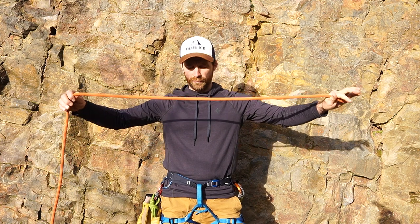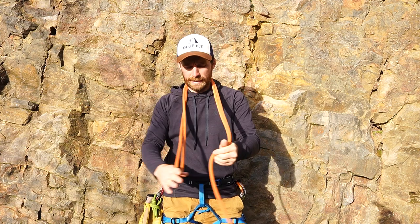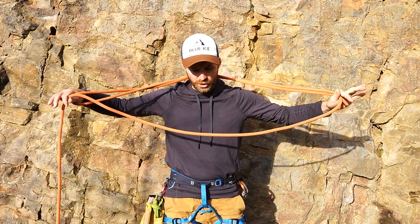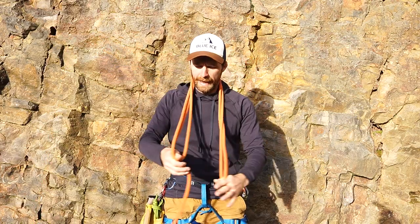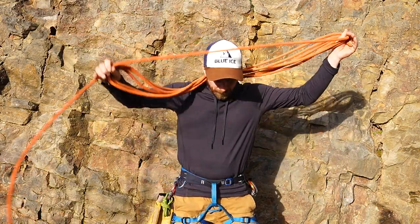So you start off with a strand of rope, take the end of the rope, you're going to pop it over your head and make a strand in front of you, just whip it over the top of your head, and you keep doing that all the way through.